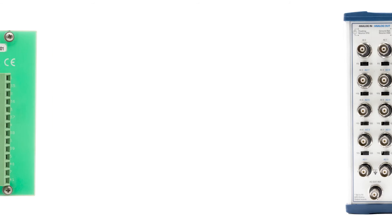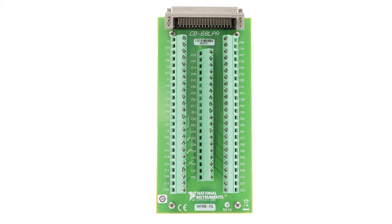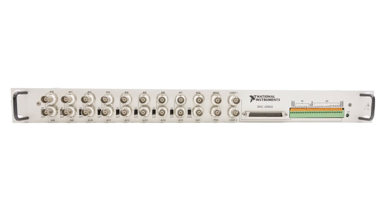Additional I/O connector options include the CB68LP unshielded connector block, the BNC2110 noise-rejecting shielded BNC connector block, the CB68LPR I/O connector block, the TBX68 68-pin screw terminal connector block, or the BNC2090A rack-mountable accessory for 68-pin multifunction DAQ.